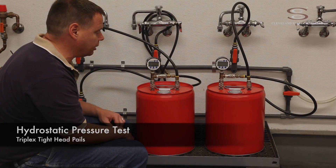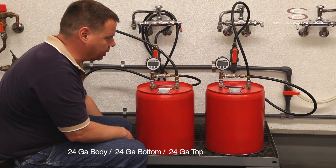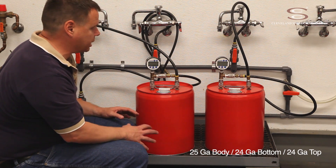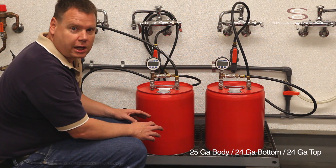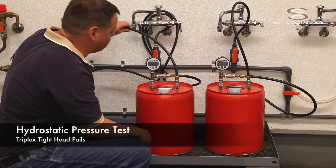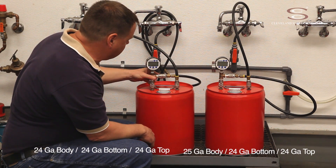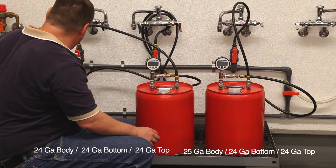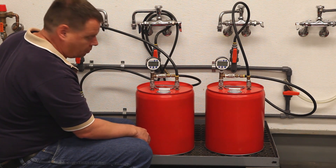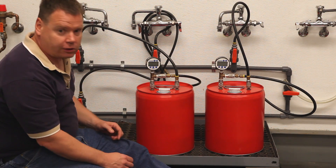This is a comparison of two 5-gallon pails: one is a 24 gauge top, 24 gauge body, and 24 gauge bottom. We're going to do a side-by-side hydrostatic pressure test comparison. I'm going to start by filling both containers with a water inlet hose. Water goes in through the inlet hose to fill the pails, and I'm going to purge air through the other fitting connected to the gauge, using a pressure regulator attached to a water line.